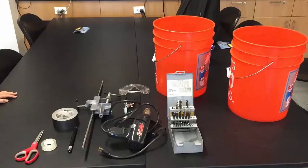Alright, so to build this demo you're going to need two 5-gallon plastic buckets, transparent tape, duct tape, a drill with different sized drill bits, a laser pointer, a desk clamp, a laser clamp, scissors, and goggles.